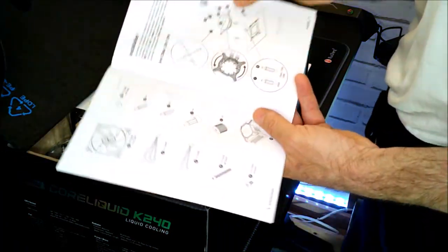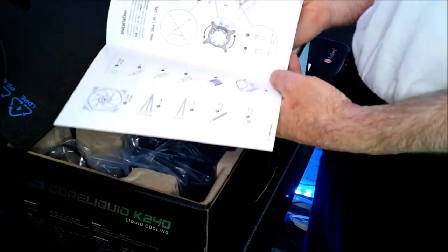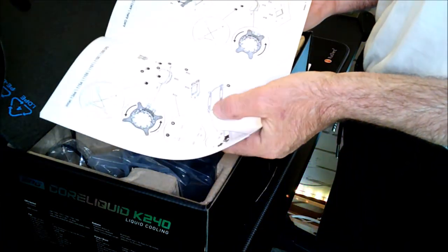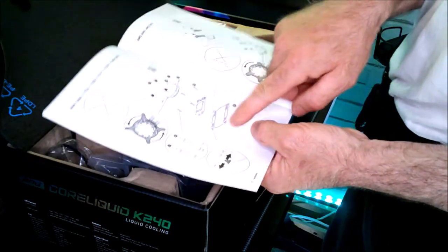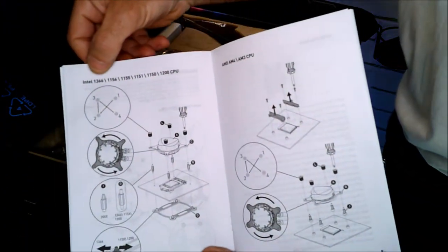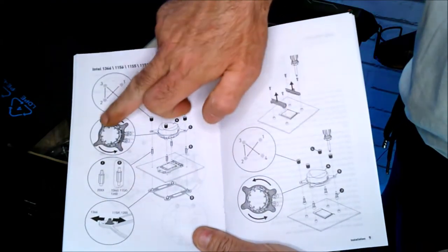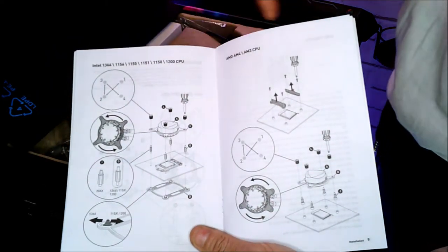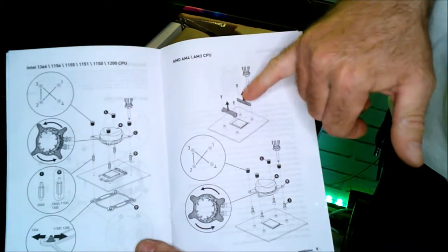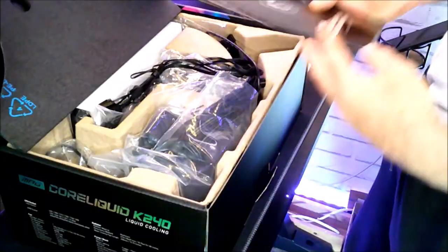You have all the accessories, the caps, all the little cables, the adapters for either Intel or AMD. Here you see, you have all the nomenclatures for Intel for the CPU. And on the other page, you have all the CPU nomenclatures for the AMD brand.